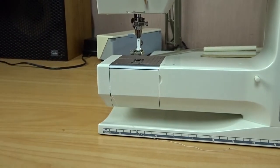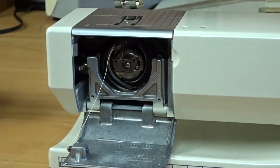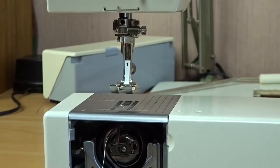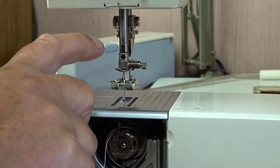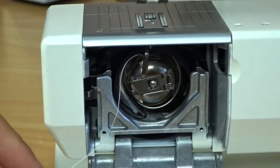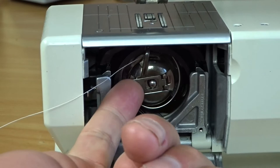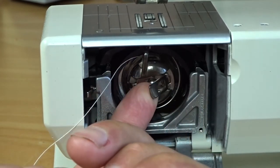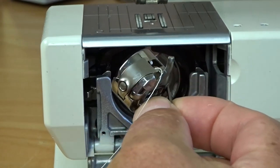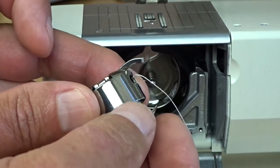I'll start by showing you how to remove the bobbin case. First, make sure the machine is turned off — there's a switch on the right-hand side of the machine, which I show in the previous video. Also make sure the needle is raised and not down in the machine; bring the needle right into its upper position. To remove the bobbin case, get your fingernail under and pull the latch, then grip the latch and take the bobbin case out.